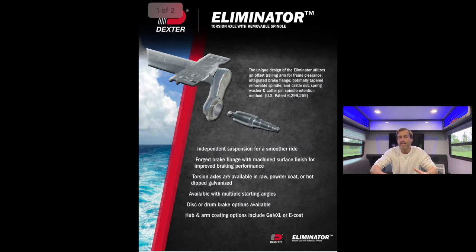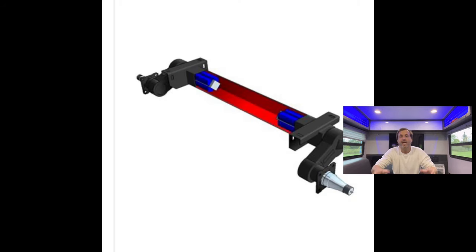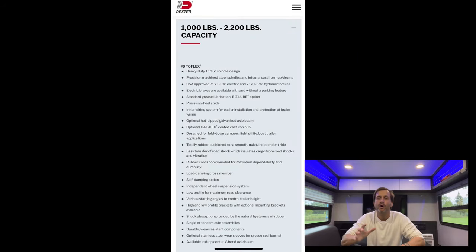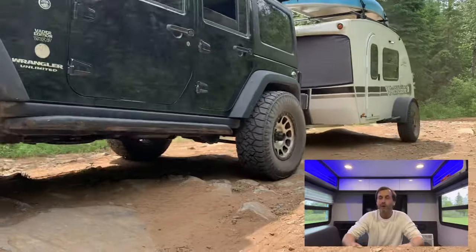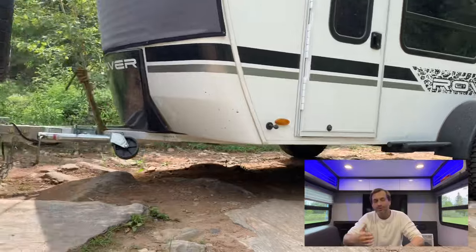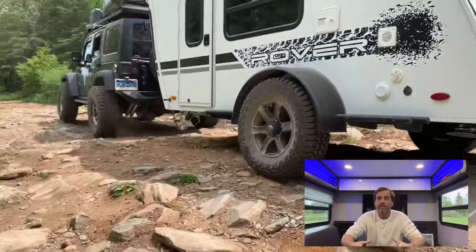Dexter uses a torsion axle, which is a good idea especially on the Rover edition of this Lunar because it lifts it up, gives a little more clearance, and has independent spindles. The axle on this one is the number nine — what they call the up-to-2200-pound axle. I have a little problem with that because the dry weight of this trailer is 1800 pounds, so they're only building in an allowance for about 400 pounds of gear. Add some water, propane tanks, a canoe on top, odds and ends and bags — it won't take long to hit that 2200 pounds.